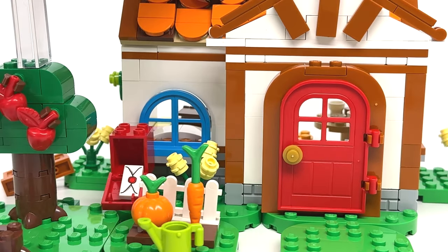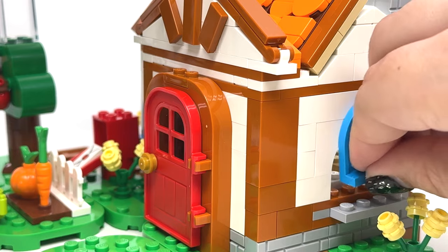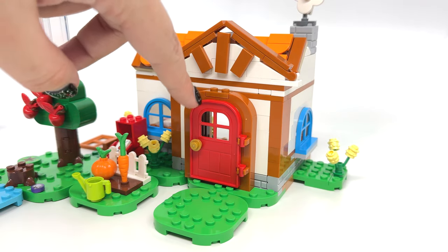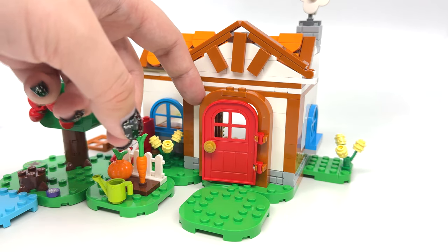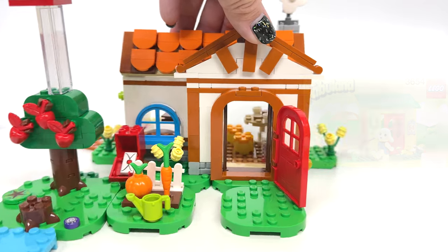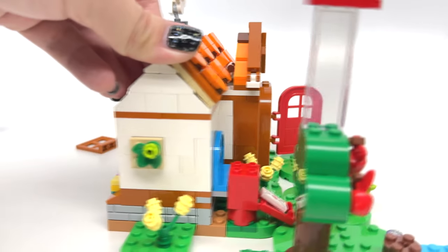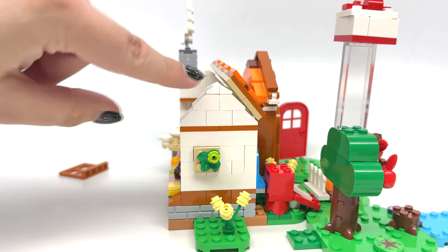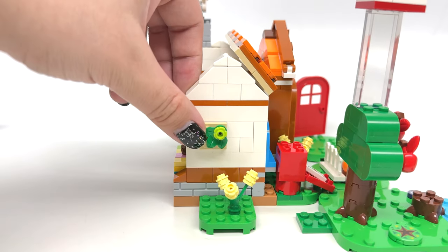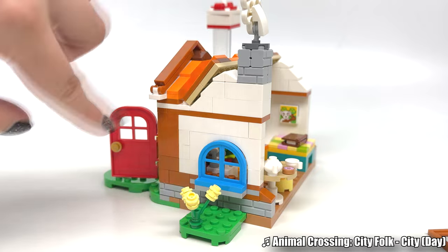The set includes two different window sets — brown windows with a square design that you can swap out very easily for blue windows. I think the brown windows fit better with the color scheme. The new door frame piece is something I love, recalling back to some Fabuland designs, which is crazy. It opens very easily with clipped connections. The roof design uses the same format as Rosie's house and has a really nice side appearance compared to Nook's Cranny.